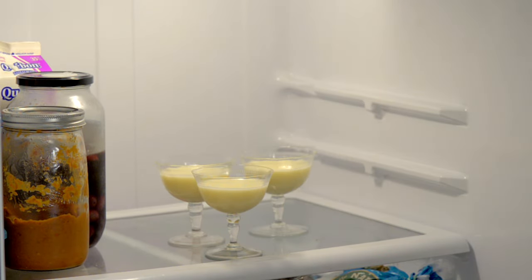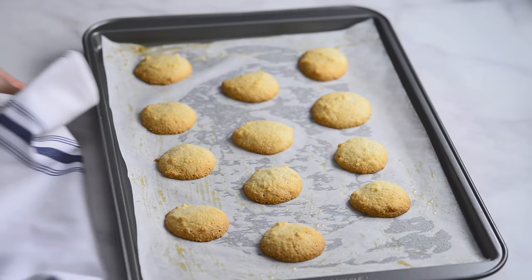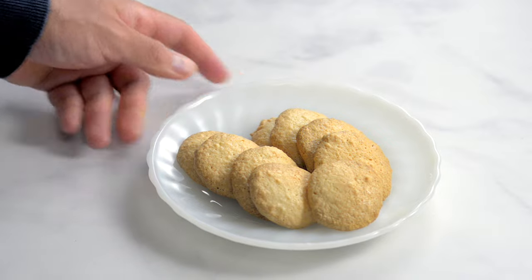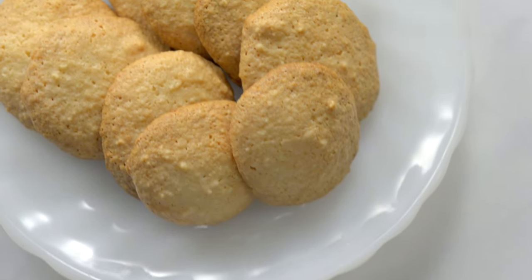While the posset is chilling in the fridge, you'll have time to make some amaretti biscuits to go with it. These are the perfect accompaniment and we have a recipe for you. Click on this link or we'll also link to the recipe at the end.